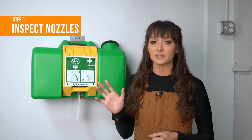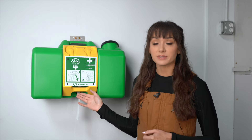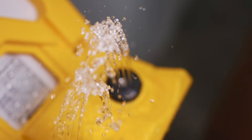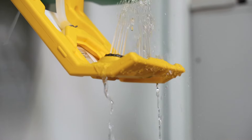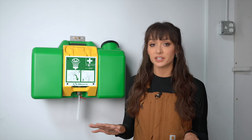Step 5: inspect the nozzles. This particular unit will activate if we look at the nozzles, so if you can activate in your situation, check the nozzles for cleanliness and proper function. The nozzles should be covered when not in use to prevent contamination. Clean the nozzles if necessary.